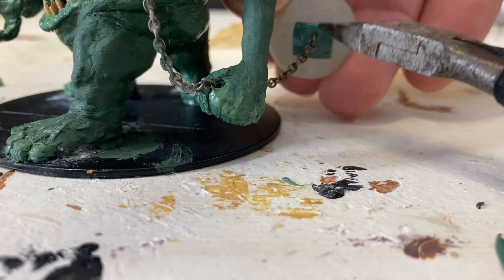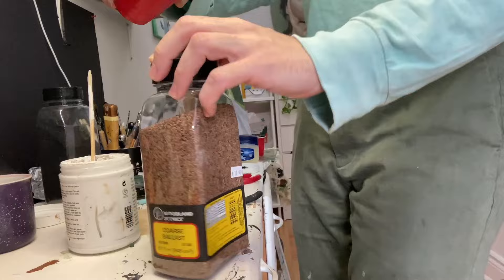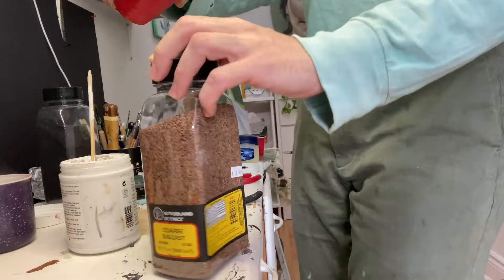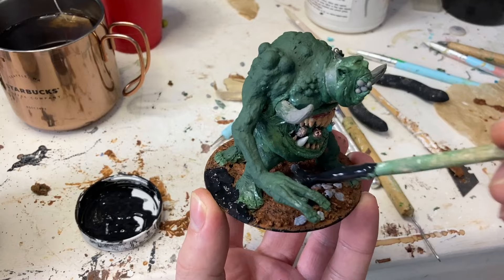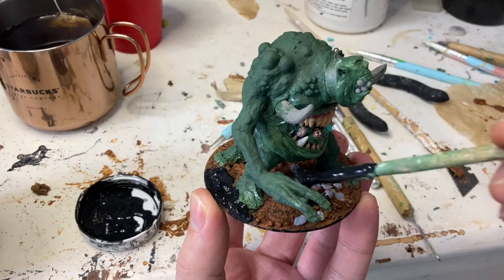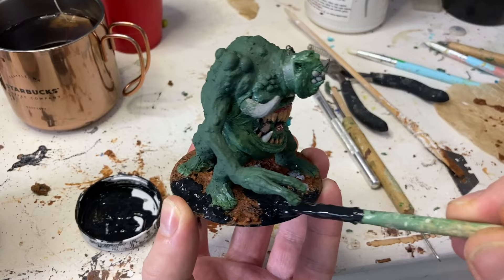With the old ball and chain attached, it's time to add some ground cover. I'm not going to win any awards with this base — it's a simple mix of water, modeling paste, rocks, dirt, and paint. I spread that mix all over the base, and then to seal it all in, I slap on a coat of Black Mod Podge. And with that, it's prime time.